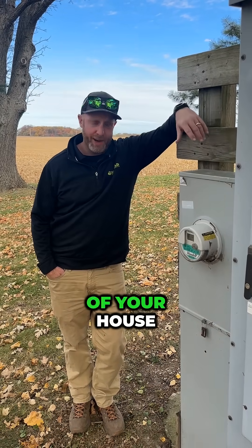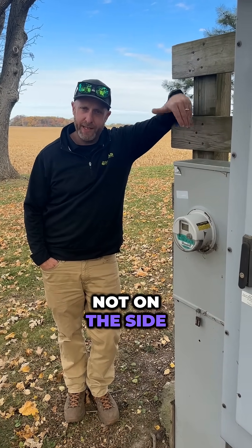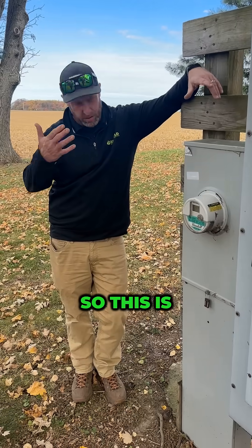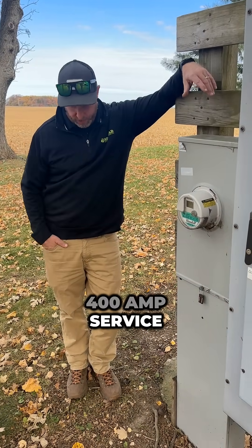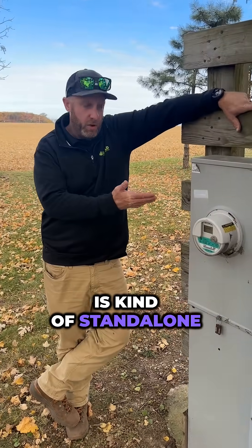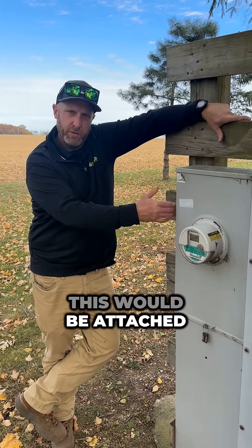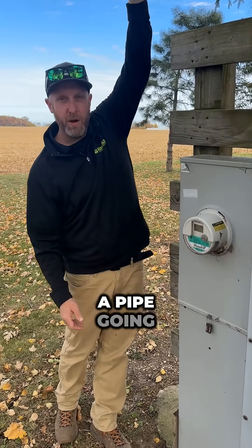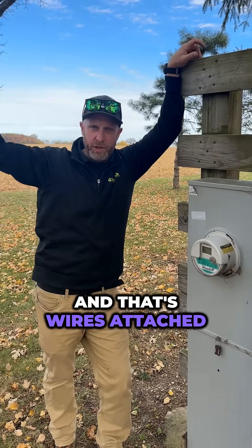What do you need to know about the meter on the side of your house? This meter is not on the side of a house — we're at my house, which is a farm. This is a 400 amp service, and this meter is standalone. If you had an underground service, this would be attached to your house. If you had an overhead service, there'd be a meter here, a pipe going up, and ComEd's wires attached to it.